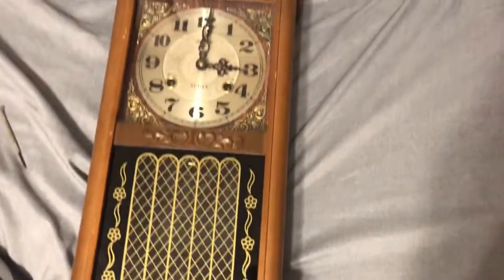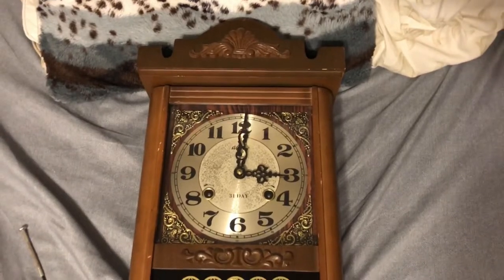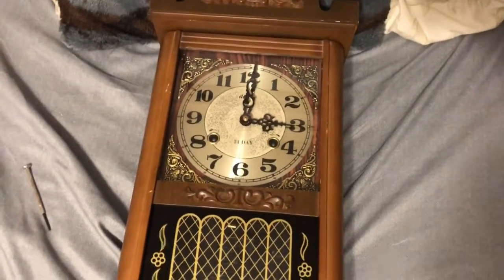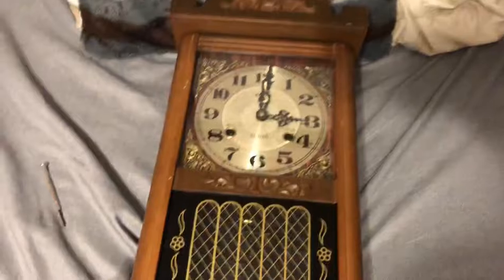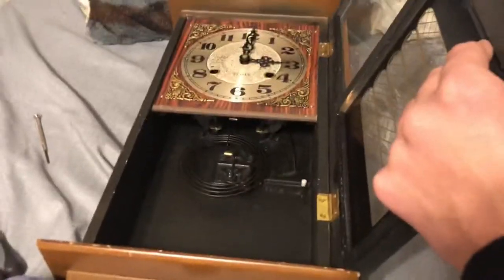What we have today is this Alaron 31-day wall clock made in Korea. I've used this clock to demonstrate how to take a clock face off, so you can see a glimpse of what the movement will look like inside of the clock.